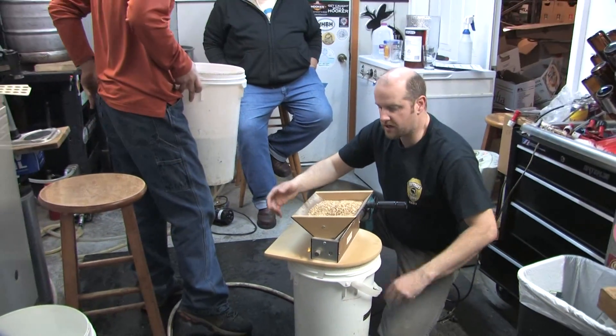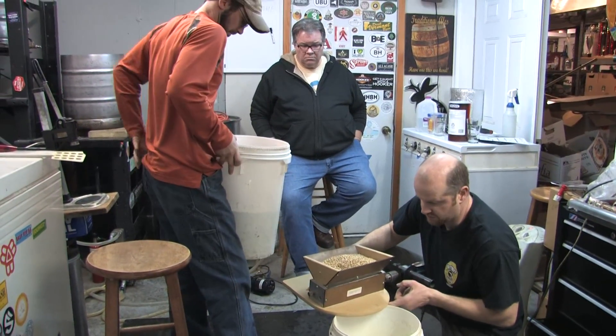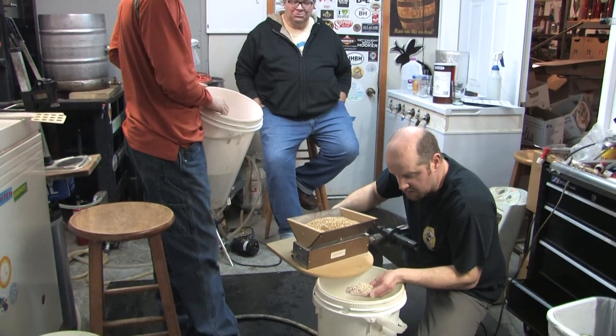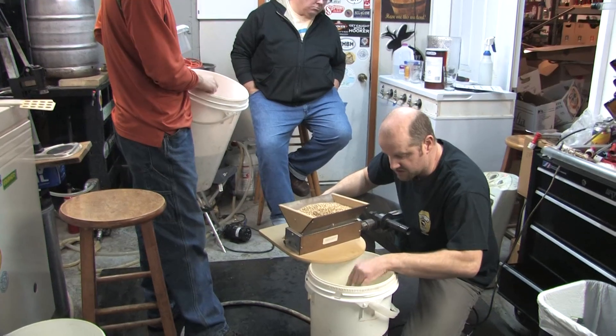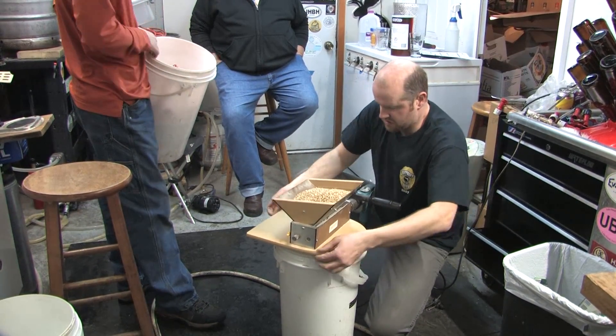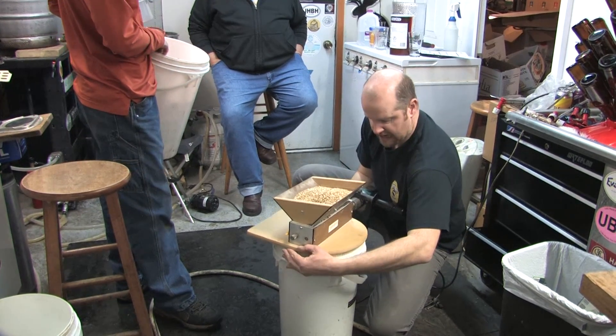Every once in a while you're going to want to check it out between your grain cracking from different batches. You want to inspect the grain and make sure it's not ending up like flour — you just want nice nicks in it. It's just a nice thing to do to check between batches.